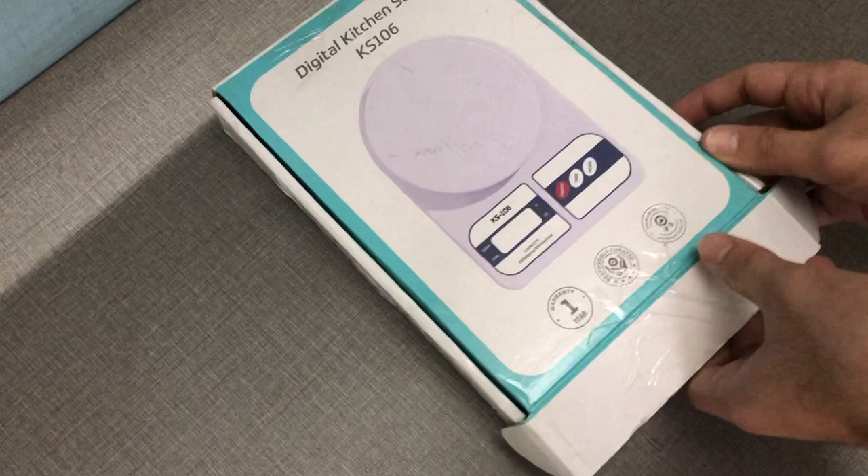The Hesley kitchen scale was a thousand rupees — a bit expensive — so we'll buy that later. This one I got for an amazing deal of 330 rupees. I'll let you know more about that shortly, but first let's quickly unbox this beast.